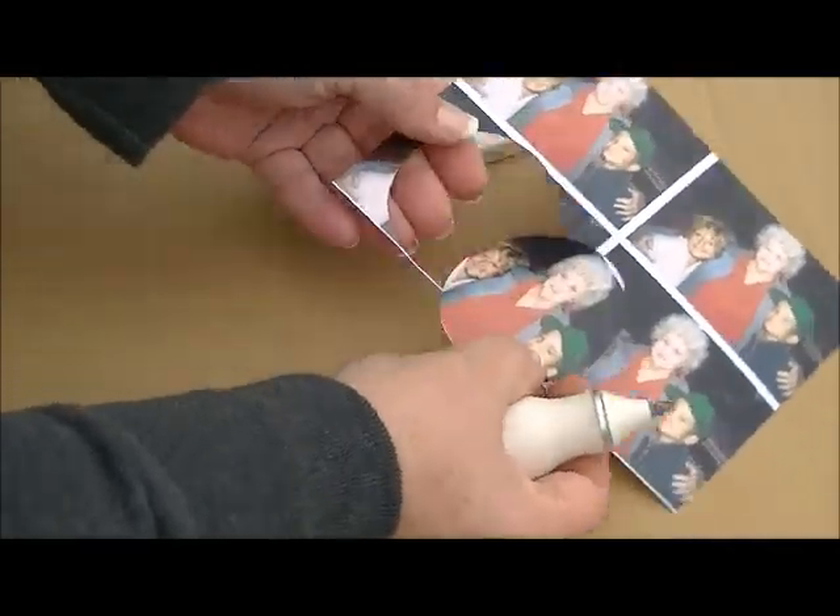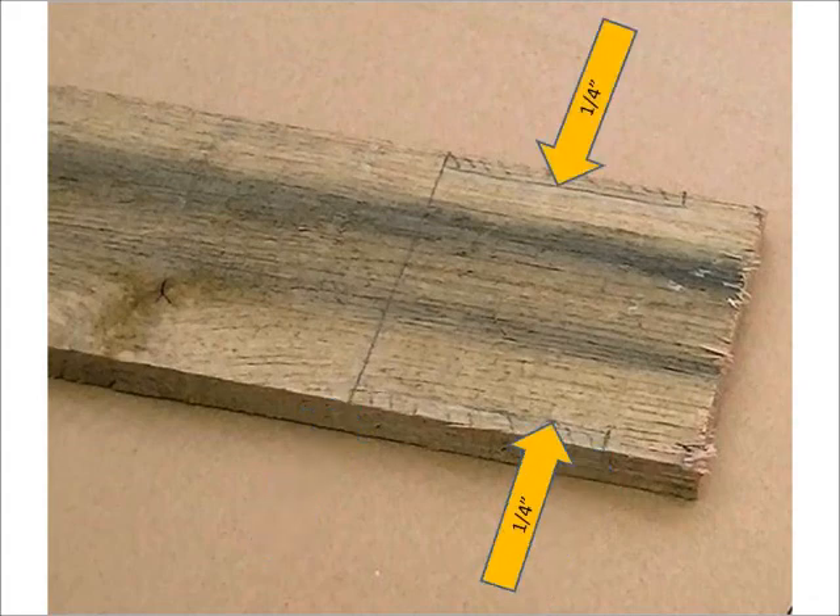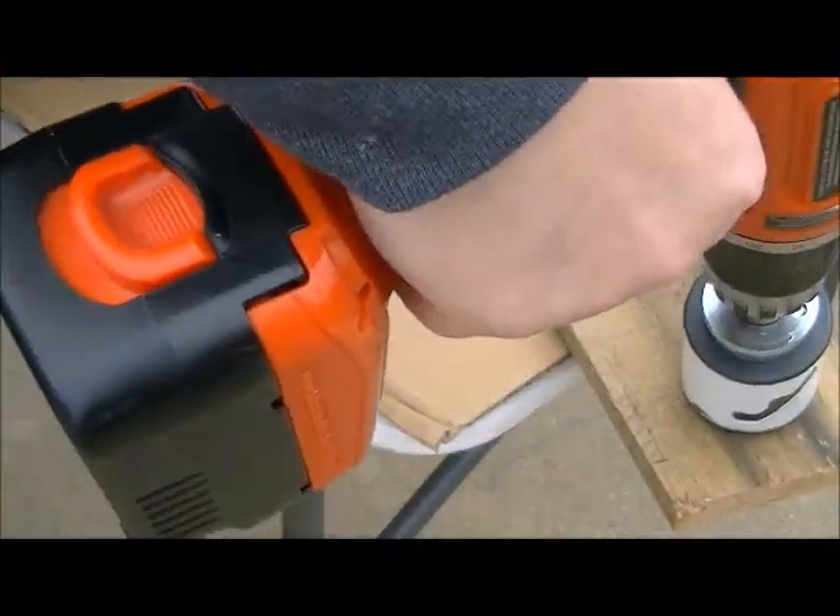Next I'm going to trace out the shape of my gift box, and the easiest way to do this is to draw two lines across your pallet wood. Mine are three quarters of an inch and three inches. Then you'll draw two lines perpendicular to those about a quarter of an inch in, and the hash marks indicate areas that are going to be removed while I'm cutting.